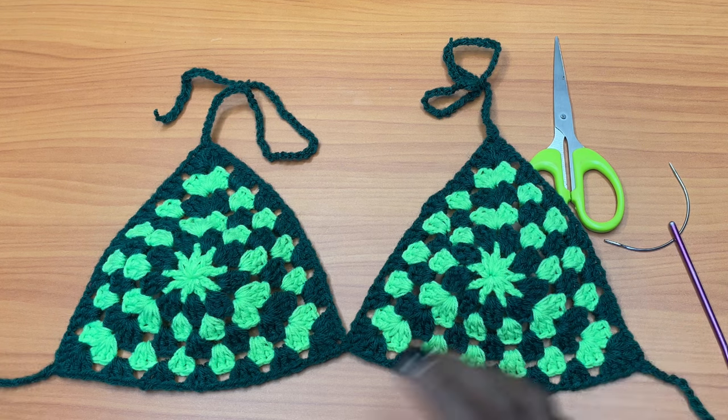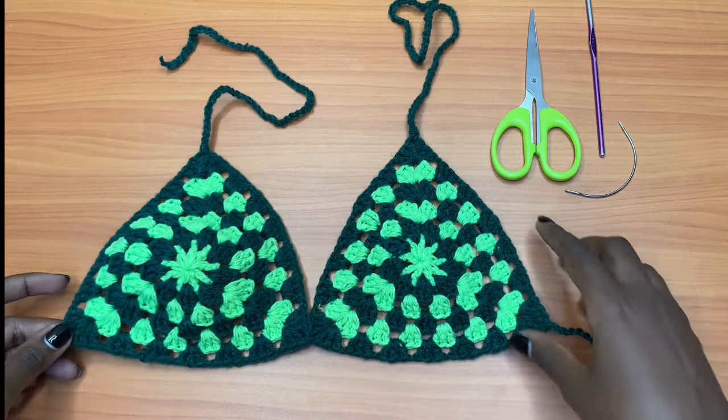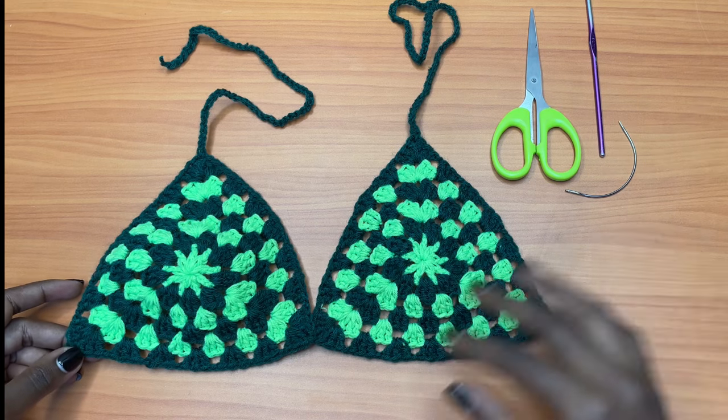I'll be leaving all the granny patterns I've ever made on my YouTube channel so that you can try them out. You can play around with different colors — you can do two shades of pink or two shades of purple, that would be really cute.